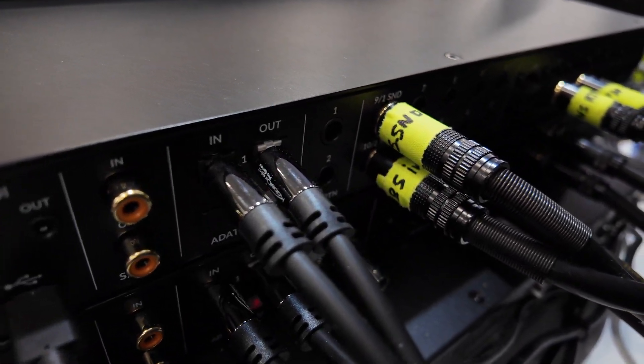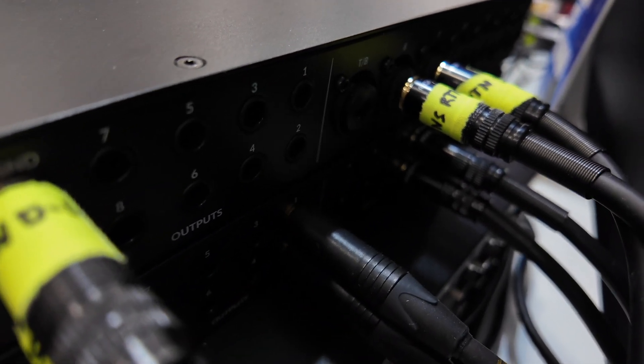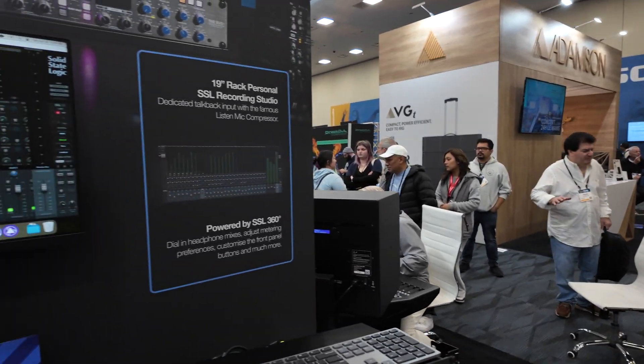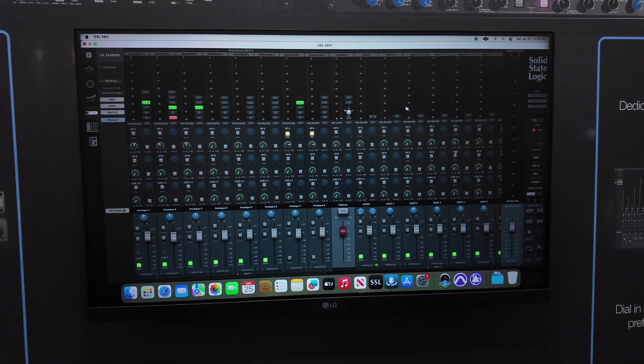All of the line inputs bypass the microphone preamp, and it's been properly designed to work with outboard gear, thanks to the +24 dBu capable inputs and outputs. We've got the SSL 360 software, which allows us to create all the routing and mixing options.